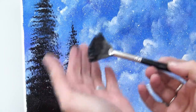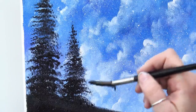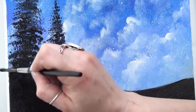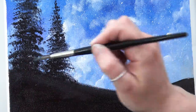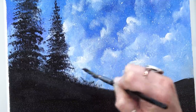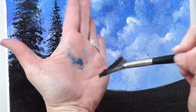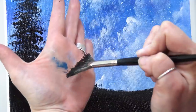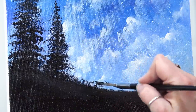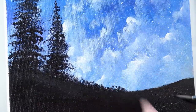A fan brush doesn't have to be intimidating. We look at it and think there must be something magical or some trick to using it — and there's not. Let's come in and break up this horizon a little bit. I'm using the center of my fan brush with not a lot of pressure, just kind of breaking up that line. It almost makes it look like there's some grass. What I did was touch it to the canvas and just lightly flick it up — it's all in my fingers, just flick like that.